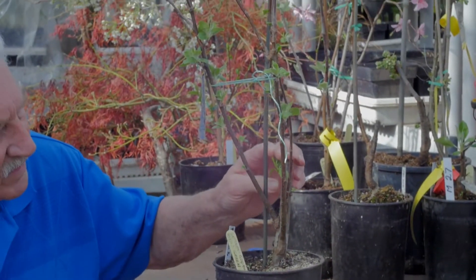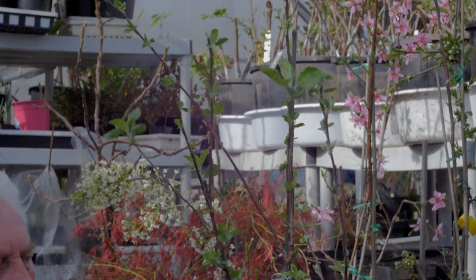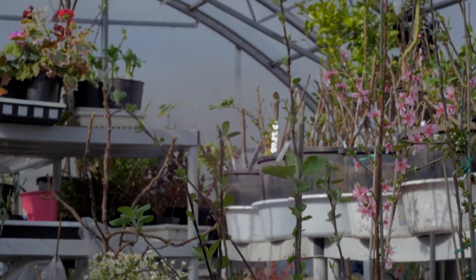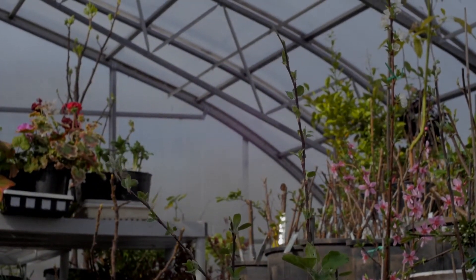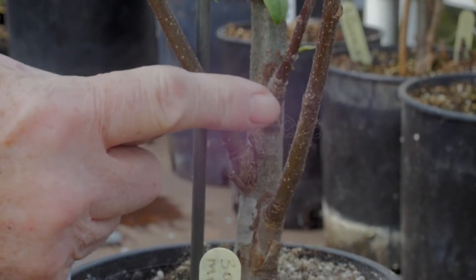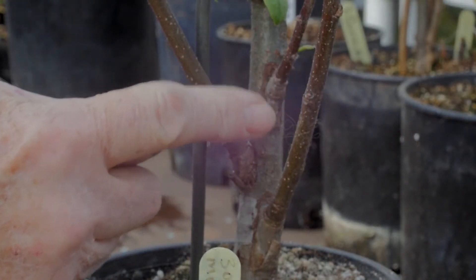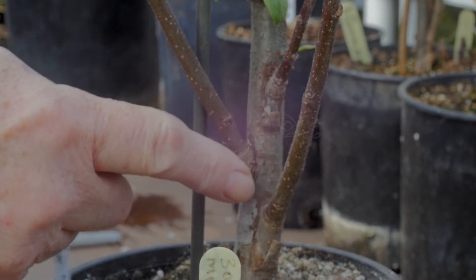I took a nice apple seedling and I've got three different apples on it — they're all low down, and when this goes in the ground they'll all be below ground. I'll have three kinds of apples coming up. I wanted to grow it as a shrub, no more than seven or eight feet tall.